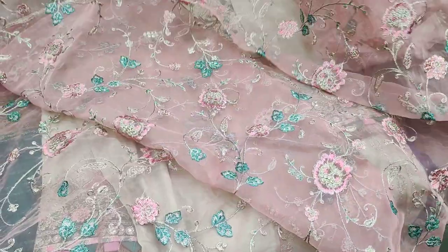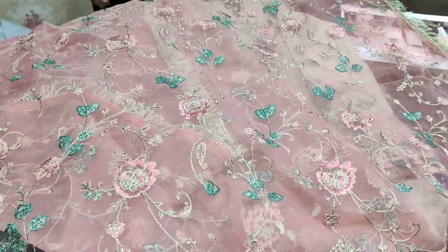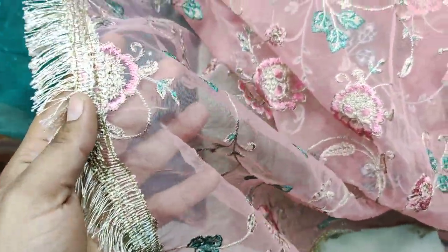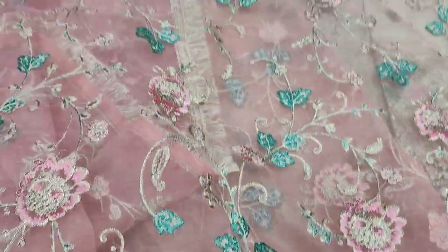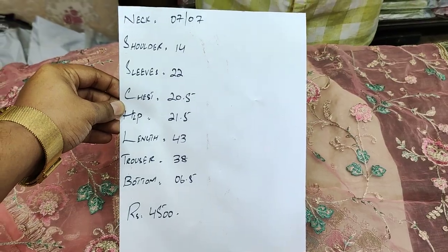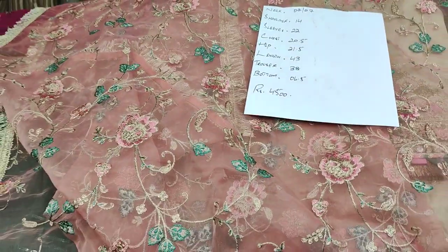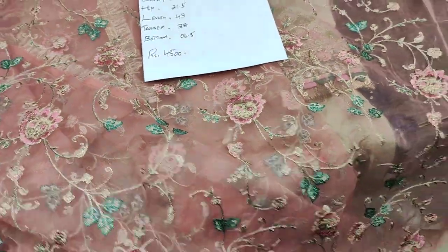It is fully embroidered — this is the work you can see. It is on organza fabric. This design is also 4500 on sale. We have not done any stitching charges in it, as I told you in the beginning of the video. There are two designs in the 4500 range.